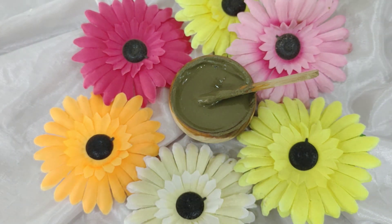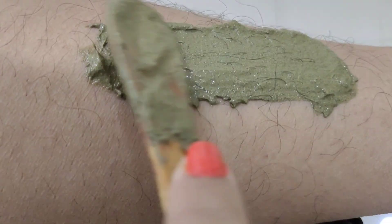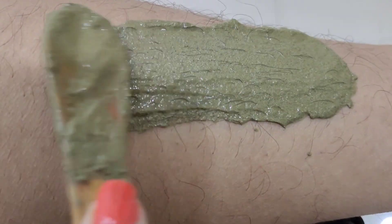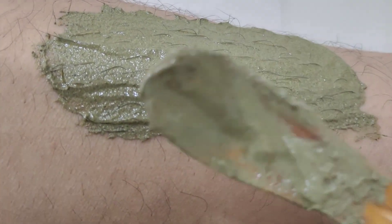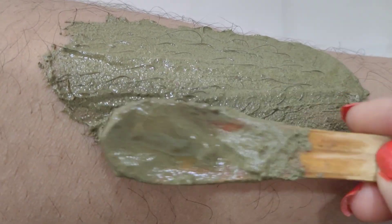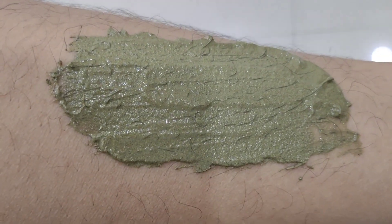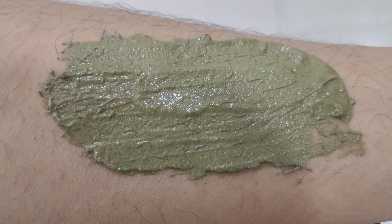Now we have to wax. I am doing leg wax. Wherever you are doing it, whether it is hand or leg wax — you have to wash that area properly first. You should not use lotion or oil, as it doesn't work properly. So keep that area clean. Now, using a spatula, brush, or spoon, or wearing gloves, apply the wax paste to the area. You should cover it properly. After applying, you have to wait for 7-8 minutes.